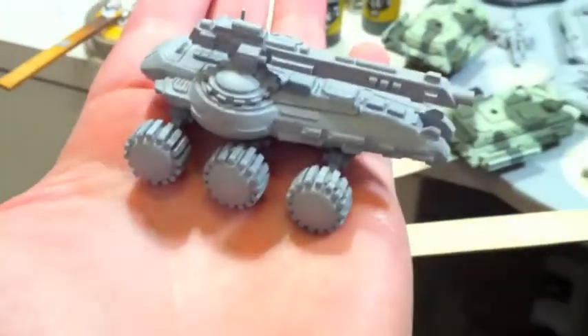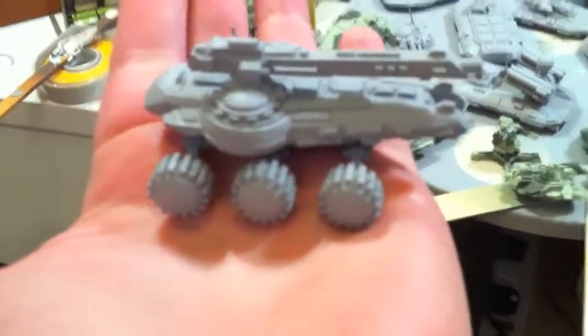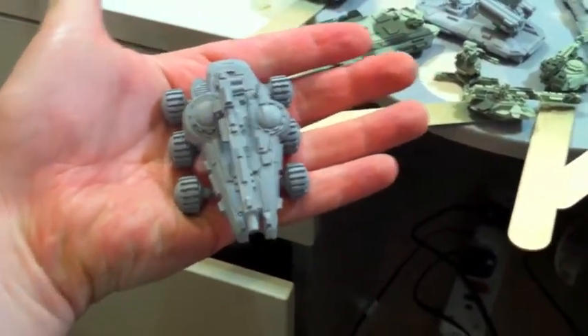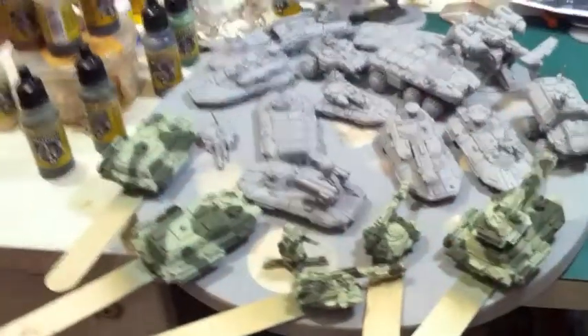I use the Tamiya base primer spray on all these models after they were put together, which gives them that sort of grey finish. I'll be using the Vallejo Model Air paints in my airbrush to make sure I get all these done as quickly as possible, because there's a lot there to cover.